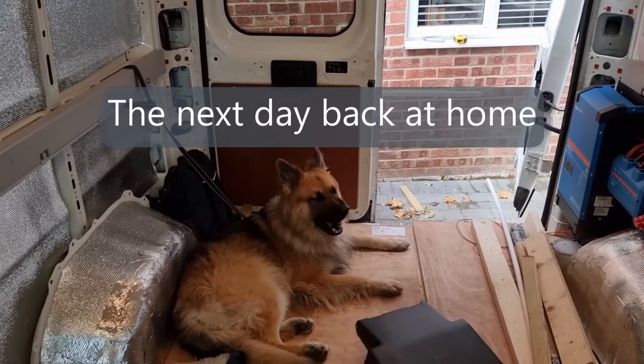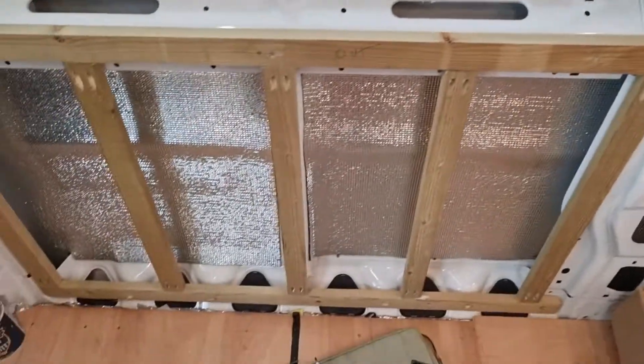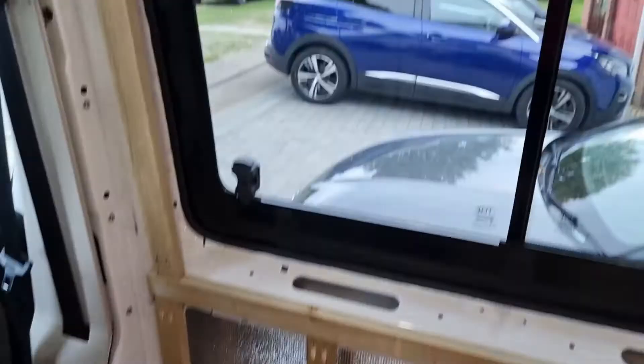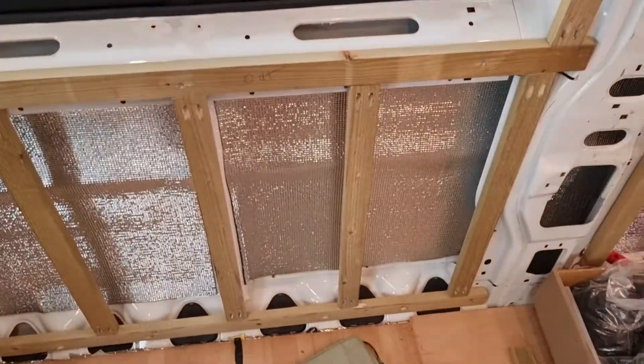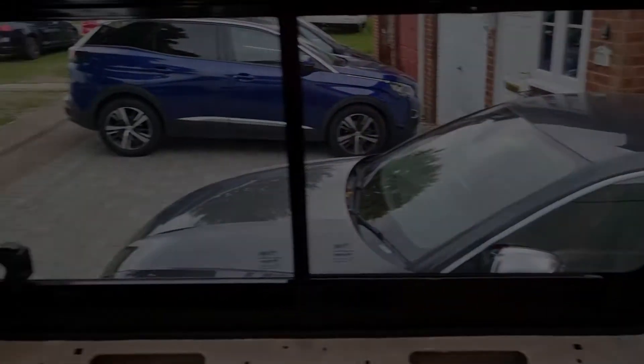There's the supervisor on the top again, checking that I'm doing it right. This afternoon, a bit more framing underneath the front window at the bottom, and then I'll start getting ready to frame properly around the window.